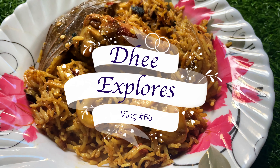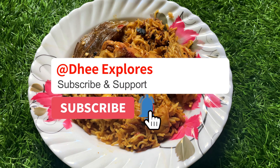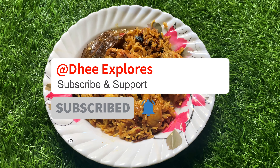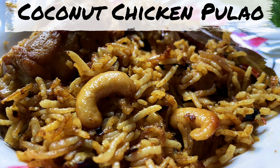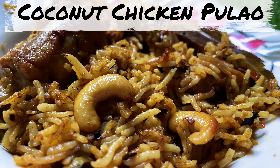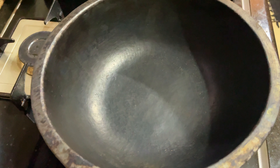Hi all, welcome back to the Explores. This is my Sunday and happy Sunday. Let's go to the video. Let's see the cooking video. My recipe is coconut chicken pulao. Let's share it with you.